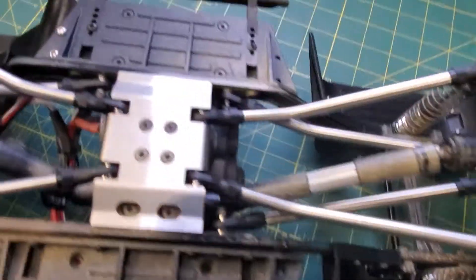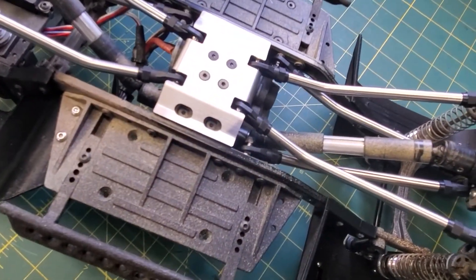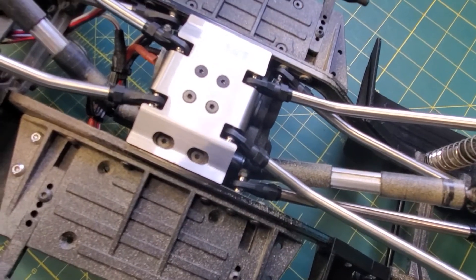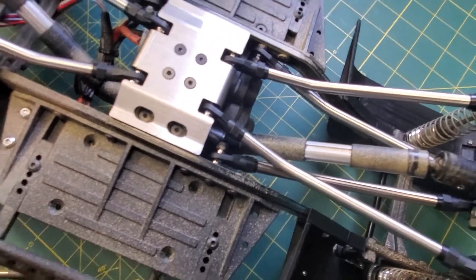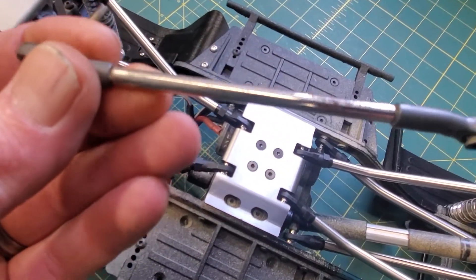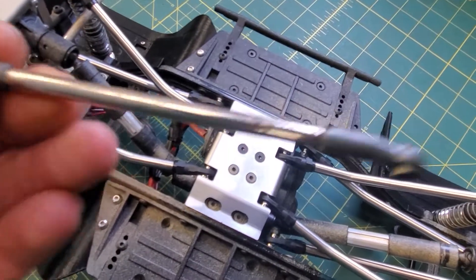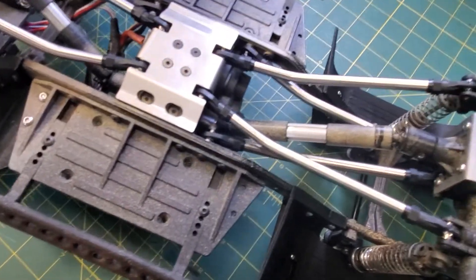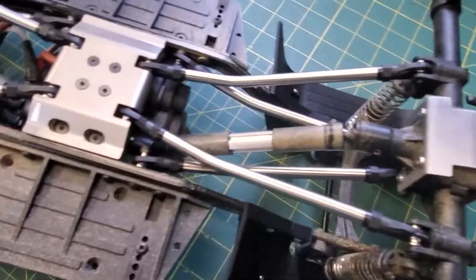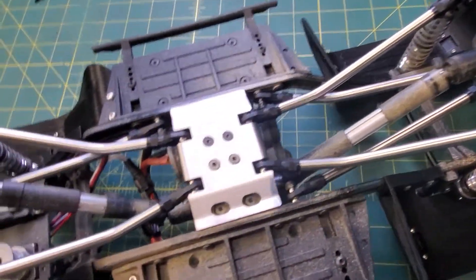Excellent engineering for anyone who has an Element. Let me show you my stock rod ends — that's all rust. It was a surprise when I took it apart that the links were rusting. Those were heavy suckers; even just this bag of these links was heavy.